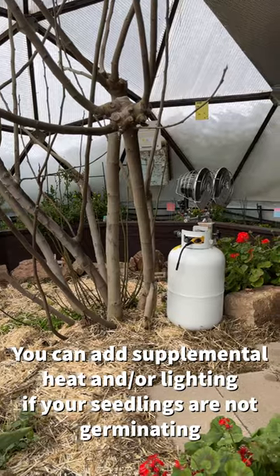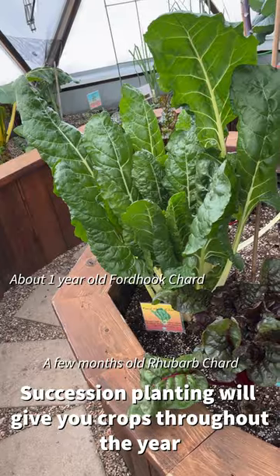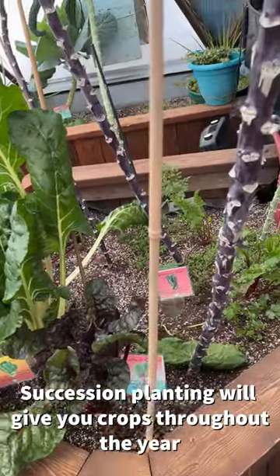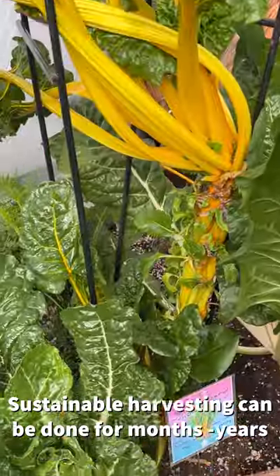You may add supplemental heat or lighting if your seedlings become too leggy or won't germinate. To get the most out of your dome, we recommend succession planting all year long. Plus, in a dome, you can harvest some plants for years.